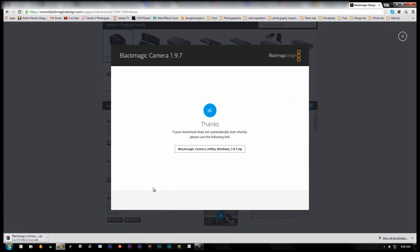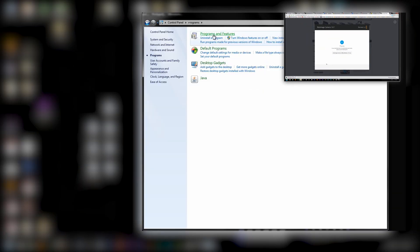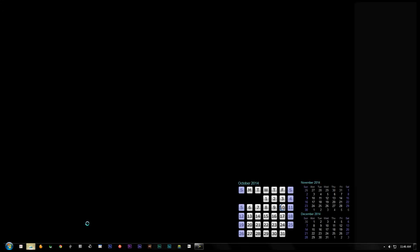If it doesn't, follow the on-screen instructions. While that downloads, go ahead and delete the current version of the Blackmagic Camera Utility — you won't be allowed to install the latest version with an older version currently on your system. Once that finishes uninstalling and your download completes, you will need to restart your computer. To install the new software, head on over to where your system downloads files to.